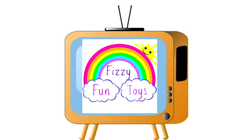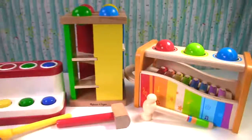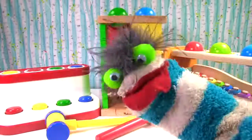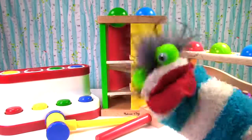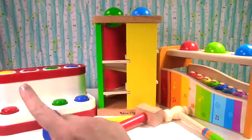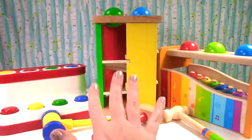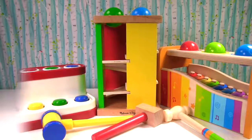FizzyFly Toys. Let's learn colors and counting. Have fun! Hi everyone, welcome to Fizzy Fun Toys. Today we have three different kinds of pounding toys. They have a lot of different colors on them. Let's start hammering.